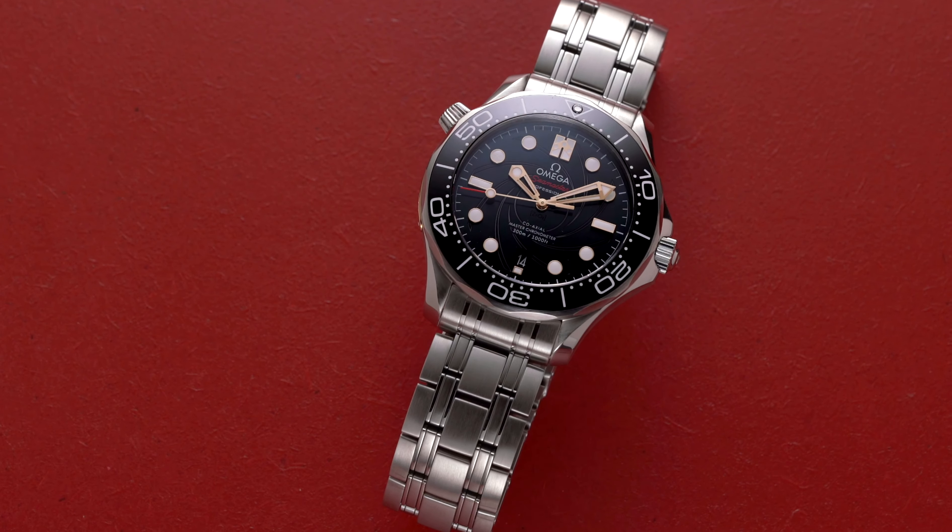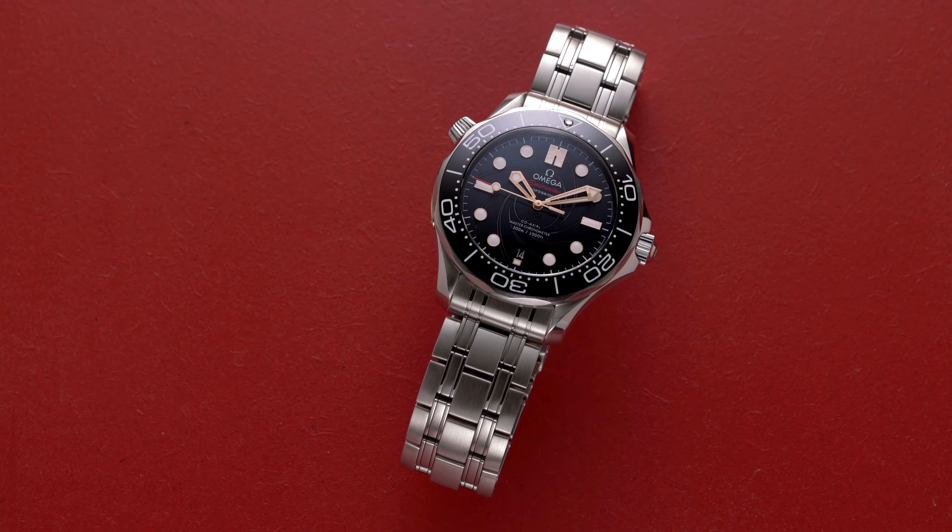Whether it's gathering intelligence, toppling the next villain bent on world domination, or seducing someone in the casinos of Monaco, if there's one thing James Bond has always needed, it's a trusty dive watch with at least 300 meters of water resistance. Thankfully for James Bond, since 1995 Omega has been providing him the tools he needs to carry out his missions.